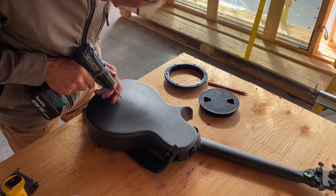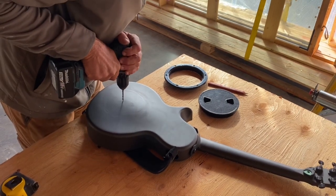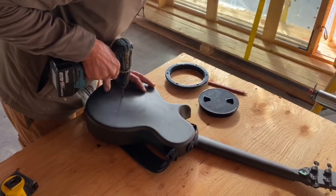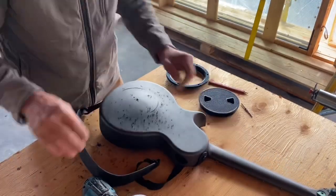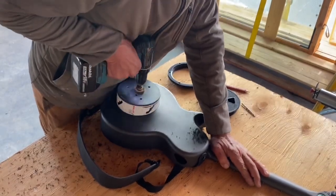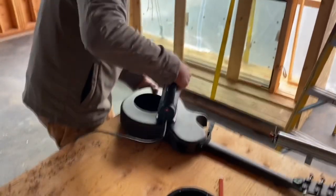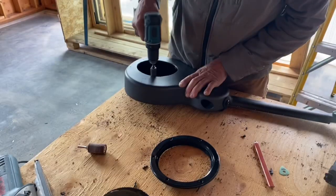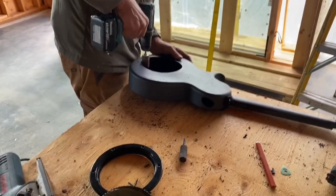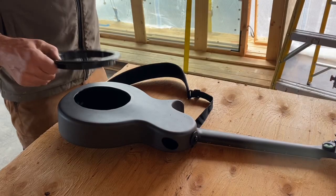I got a pilot hole bit and I'm going to drill the initial hole to center everything. We are committing to where I am locating it right here, right now. I'm about to drill the holes in this.